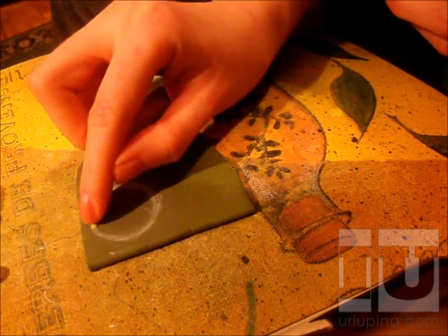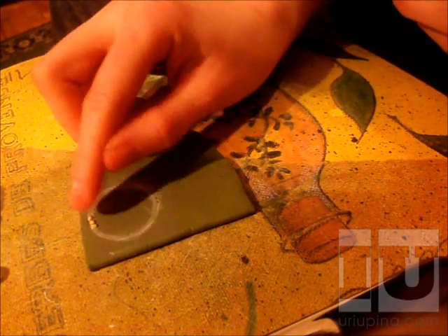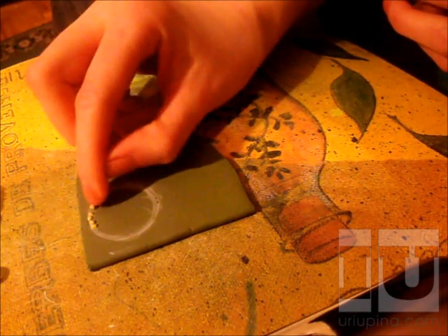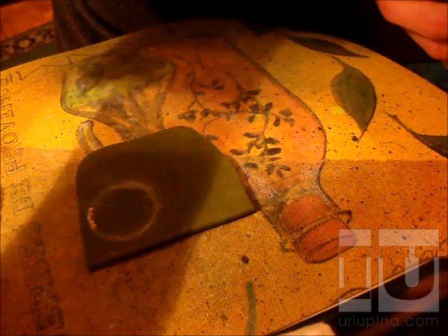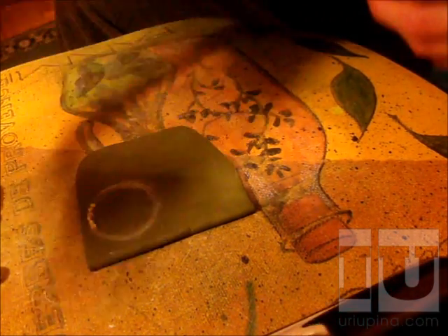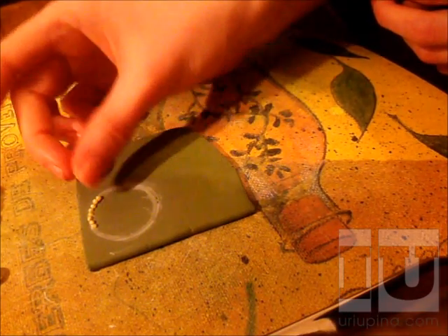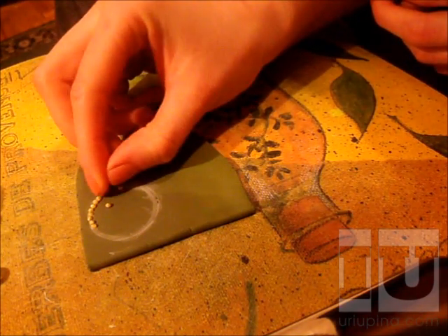I push the grains in just a little bit, because if you push them all the way inside or halfway into the clay, it won't look as interesting — it will be lacking relief, shape, and dynamic. So just go like this, and in about half an hour you'll be done, because this will be your first experiment and then you'll learn to do it faster.